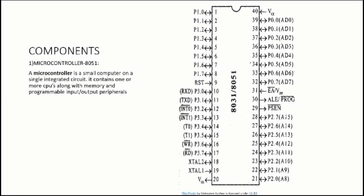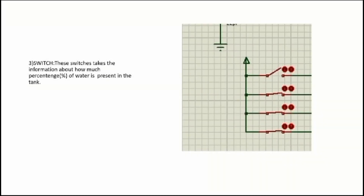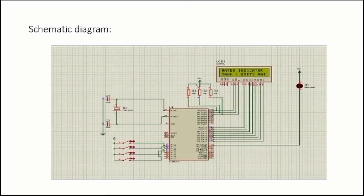Components used: 8051 microcontroller — a small computer on a single integrated circuit with one or more CPUs, memory, and programmable I/O. An LCD display to indicate the water level. A switch that takes information about what percentage of water is present in the tank and sends that data to the microcontroller.